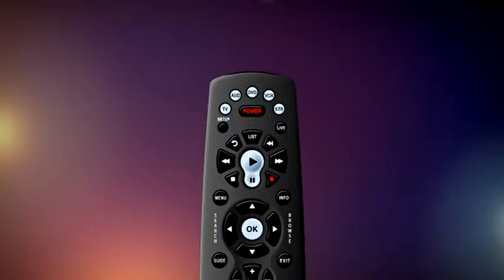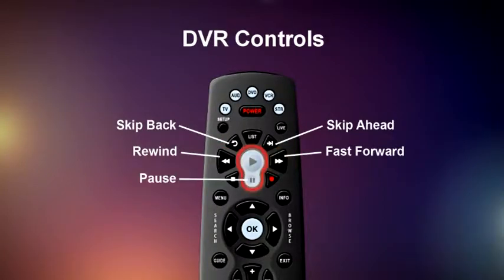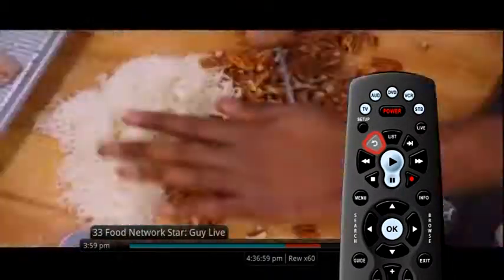As you are watching live TV, use the DVR controls to skip back, skip ahead, rewind, fast forward, pause and to watch TV in slow motion. Press the rewind button to see something again, or press the skip back button to go back 10 seconds at a time.